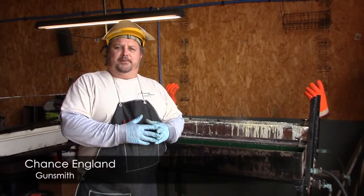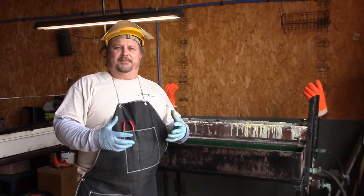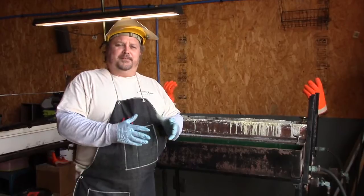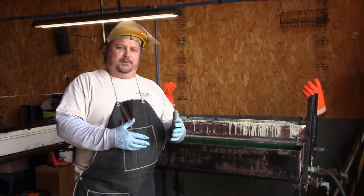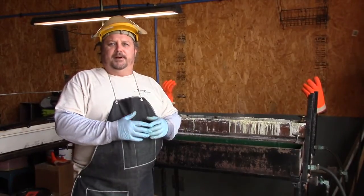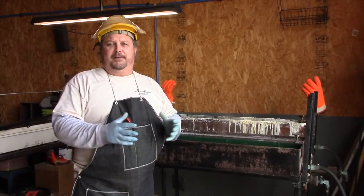I'm Chance Langan with Accuracy Outdoors and I'm here today to talk to you about services that we offer here. We are a gunsmith shop that does complete refinishing, hot bluing, duracoating, we clean firearms, we do basic gun work, and we can even build AR rifles for you.